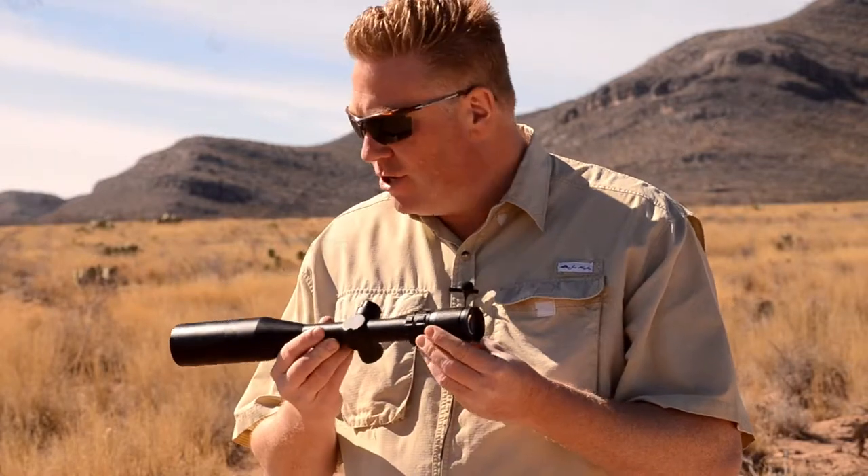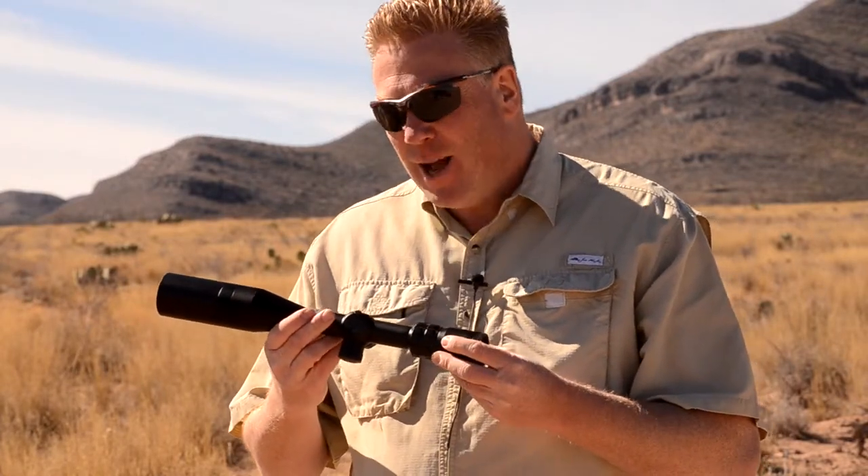This is the Horace Vision Hunter, model 2500. We found these at the SHOT Show and kind of like the reticle in these.